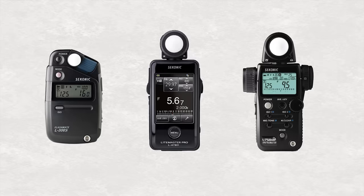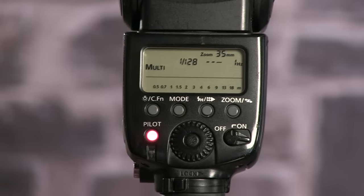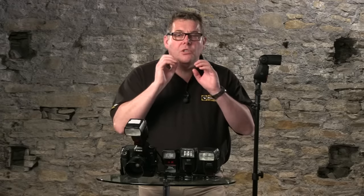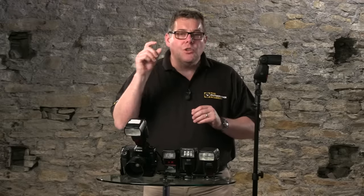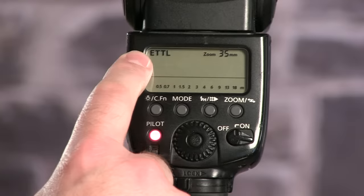There's a third option in the mode which is Multi — it's like a stroboscopic effect, so it flashes like you're in a disco, putting out loads of pulses. We can set how many pulses and for how long. It's not a technique used very often, but it's great for specialist looks — like a dancer moving across a stage where you want multiple images all within the same frame. But for most photographers, they're going to be using TTL/ETTL or manual mode.